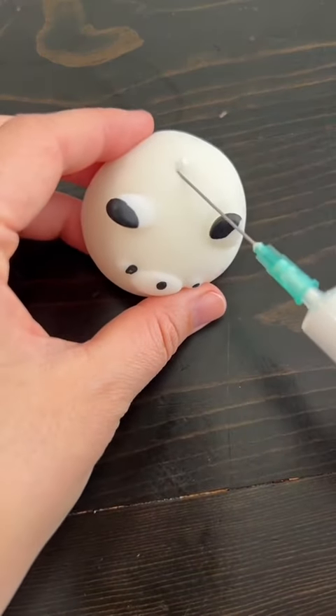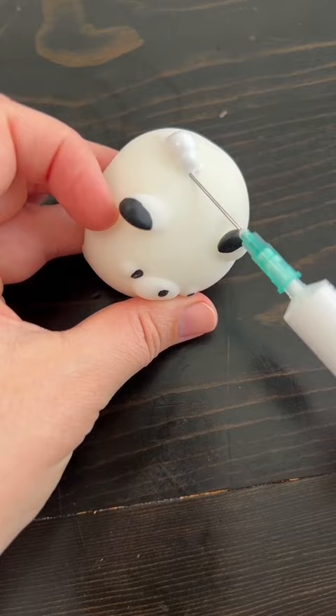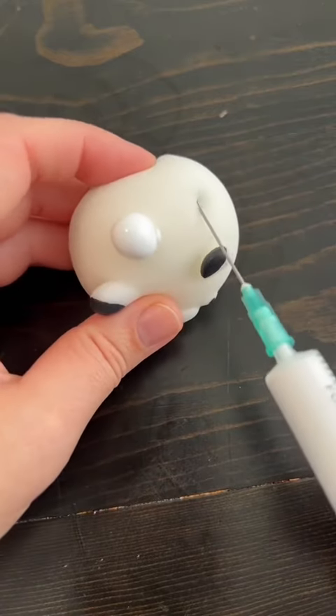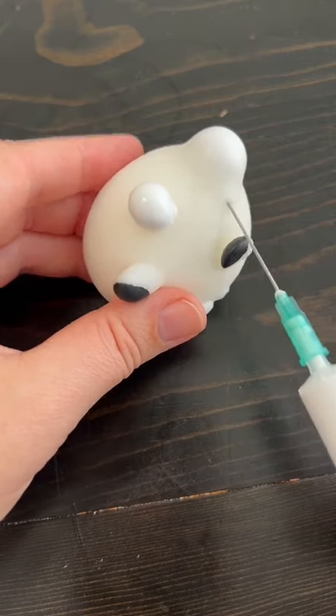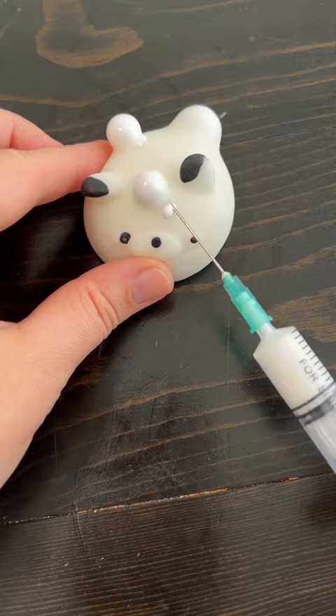I really wanted to pop a pimple, so I decided to fill up a mochi with shaving cream. This was my first time and it was actually a completely wild ride. Creating the pretend pimples was super satisfying, so 10 out of 10 for that process.